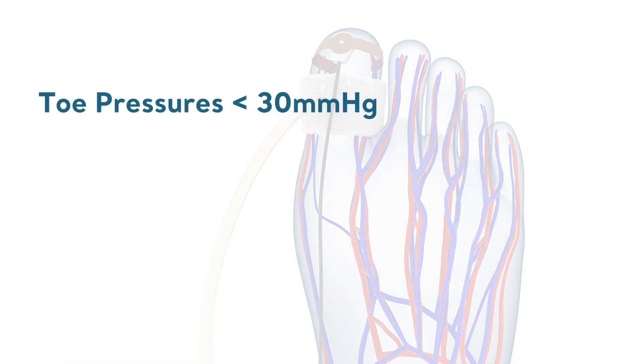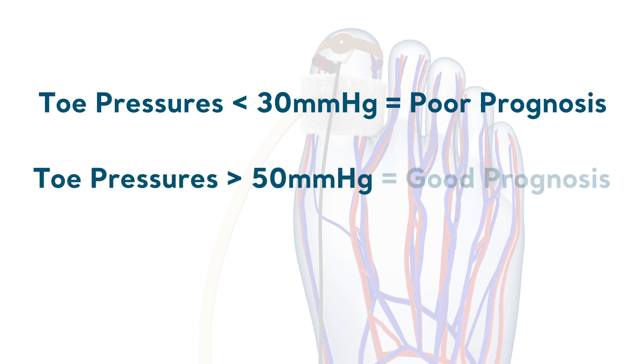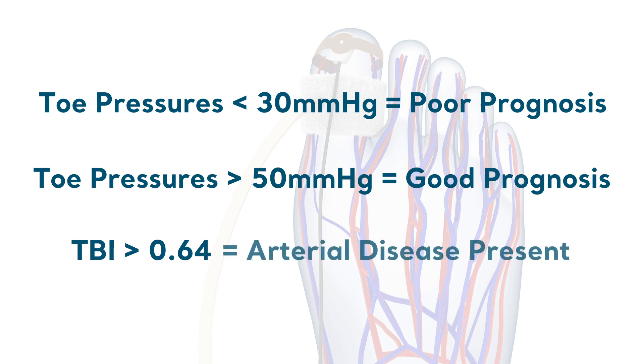If the toe pressure is less than 30 mmHg, the prognosis for healing is poor. If the pressure is greater than 50 mmHg, then ulcers have a good chance of healing. If the toe brachial index is less than 0.64, then arterial disease is present.